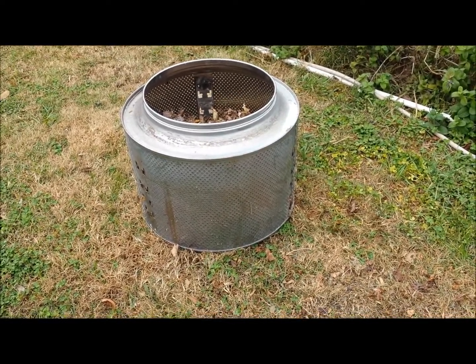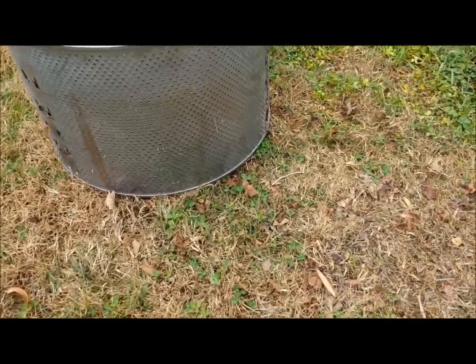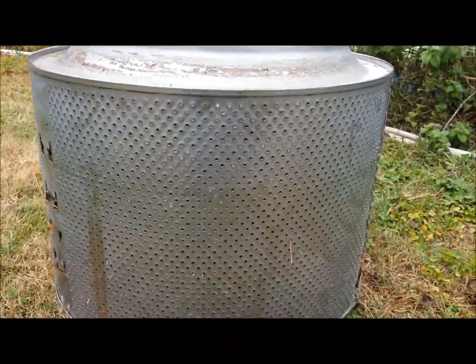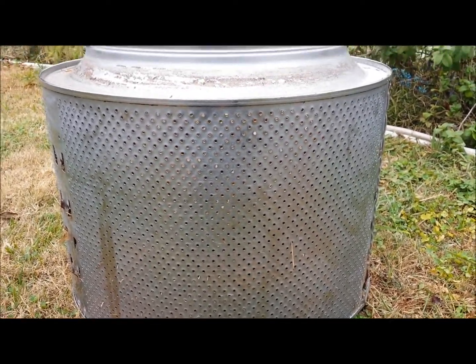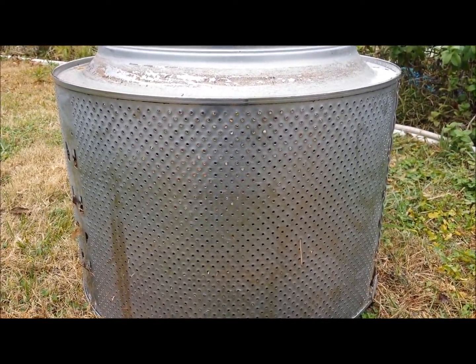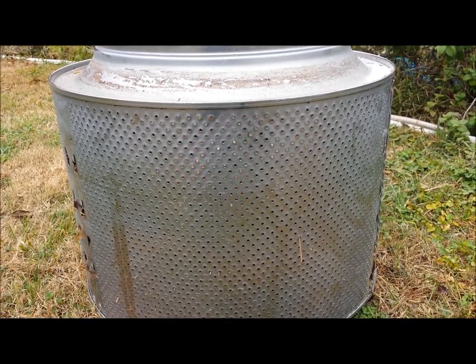Hello, I have some worms on the way, so I'm going to make a vermiculture worm bed. I've been thinking about doing this for a long time, but then our washing machine went bad. The little support on the back of this stainless steel tub went bad, and I had to order the whole stainless steel tub. And I thought, wow, that looks like a great place to raise worms.